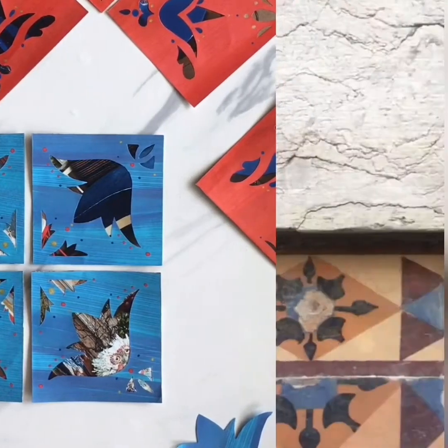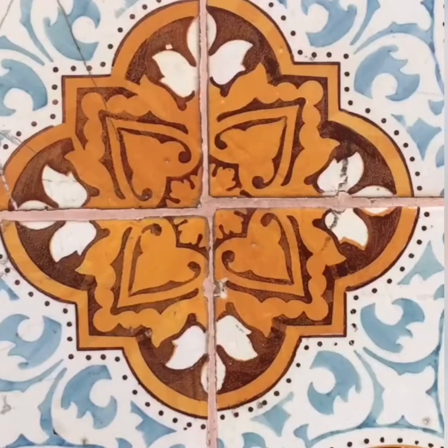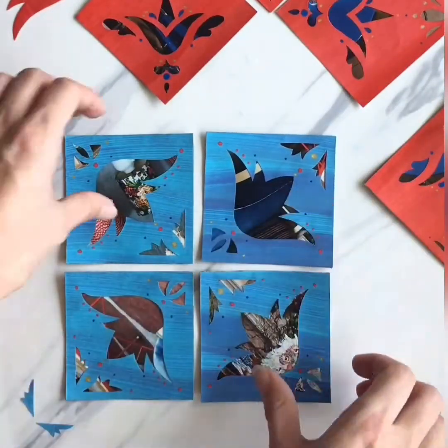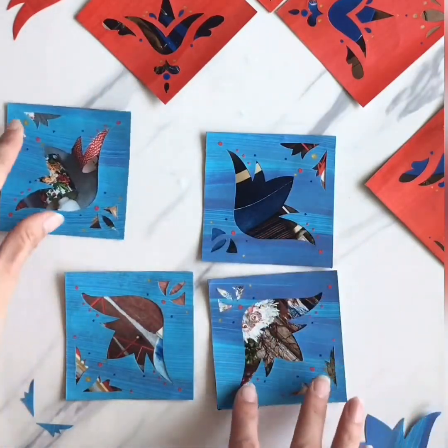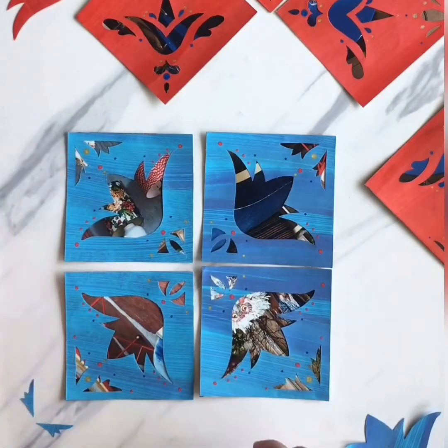Today's creative prompt is inspired by Azulejos, the pattern tile artwork that you see all over Portugal. These are pictures from back when I could still travel in Lisbon. What I really love about this prompt in particular is that you can mix and match different tiles and create all sorts of different repeat patterns.